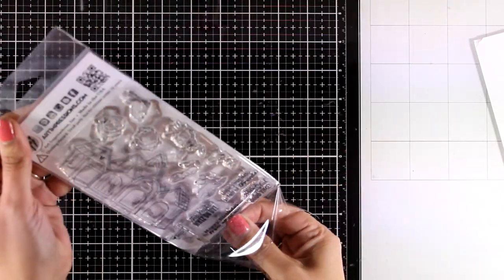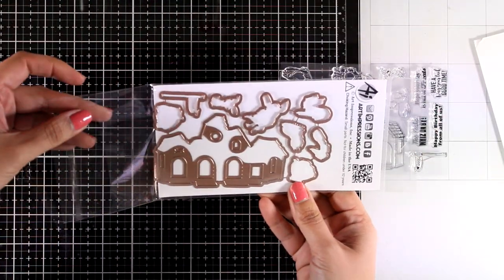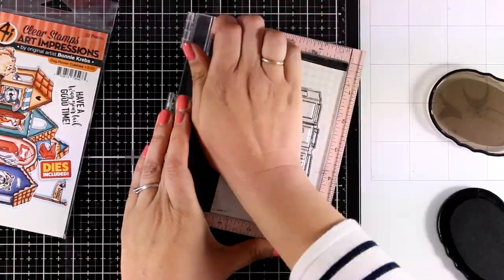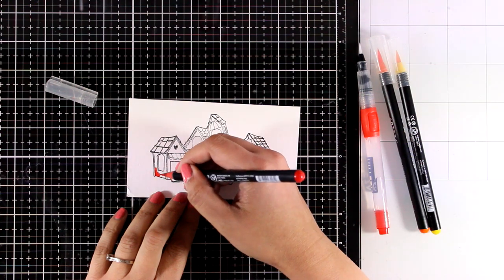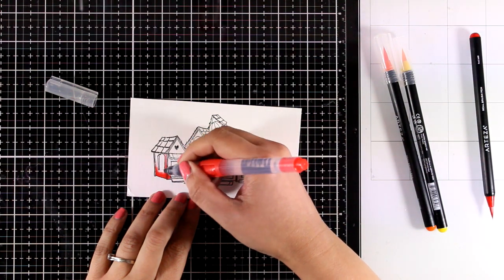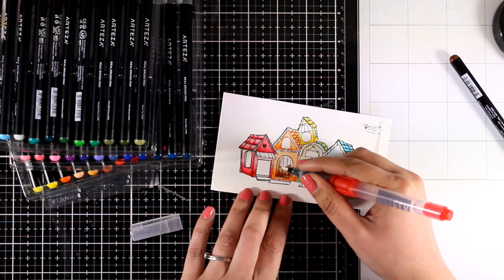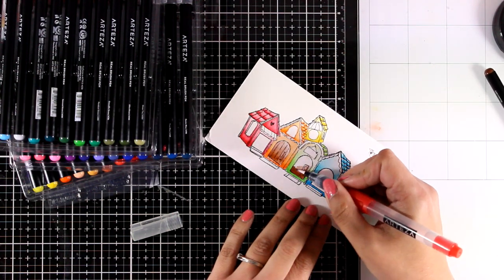For my last card I'm going to use the Doghouse Cubies. This set comes with stamps and dies — the dies actually cut out all the doors and the windows on those dog houses so you can tuck inside the dogs that come with the stamp set. I'm going to stamp the houses first; I'm working on watercolor paper so I can color everything with my Artisa pens. For coloring the houses I went with a rainbow color theme — starting with red, then orange, yellow for the tiny house at the top, then moving on to green and blue.